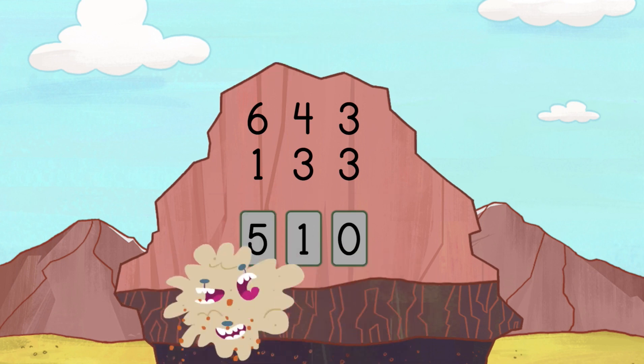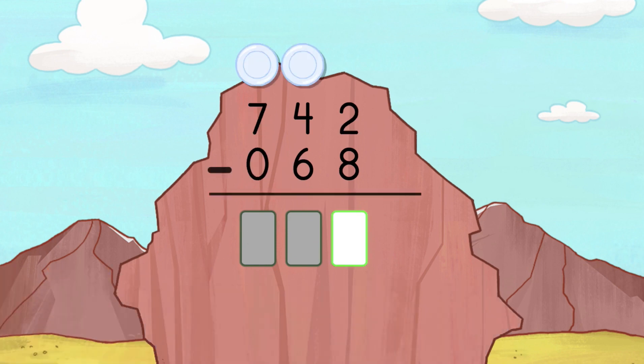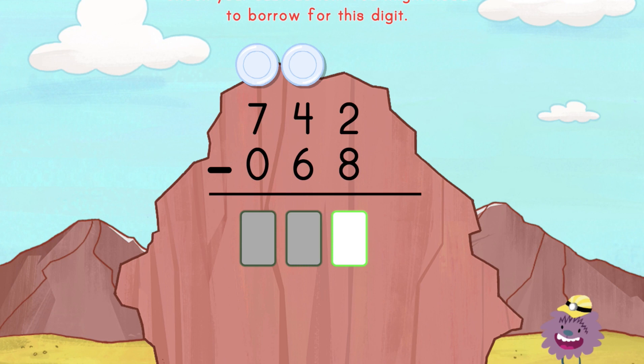Great job! Borrow before you enter the answer. It's OK to make mistakes. Now try it again.